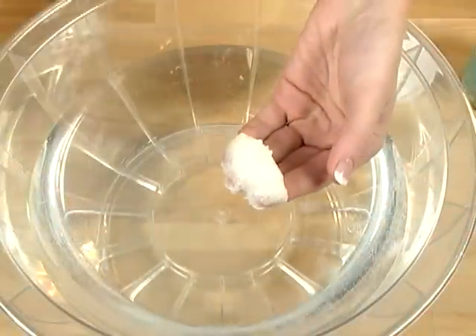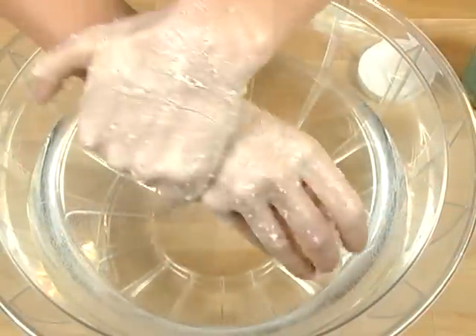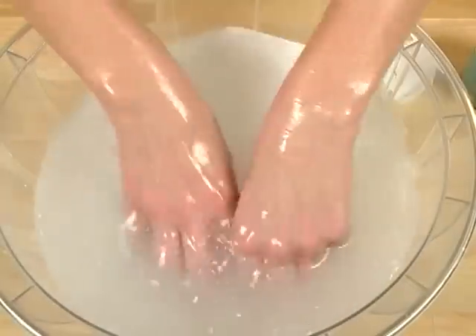Exfoliation has so many fantastic benefits. I exfoliate a couple times a week. This helps to unclog your pores and allows your moisturizer to sink in even more deeply.